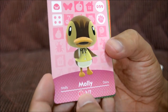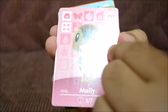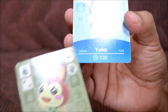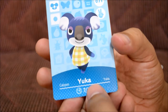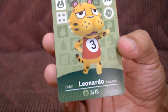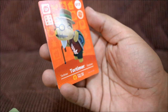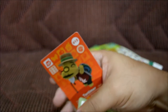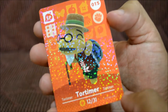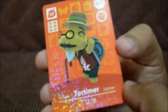Let's look at the back first — it shows Animal Crossing and has a shiny silver look, which is pretty cool. The first card is Molly — I think it's a duck. You can see a little dot there, which might be where the amiibo chip is. Then there's Bunny, who looks really cute, and Yuca — I think that's how you say it — who looks like a panda. Then Tutu, which looks like a bear, and Leonardo, who looks super awesome. There's also a sparkly card — Tortimer — which looks incredible.